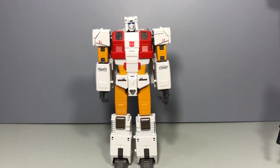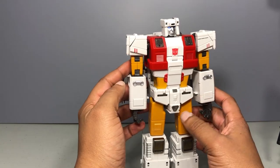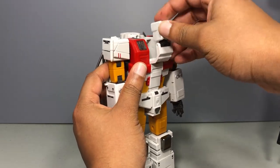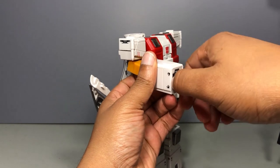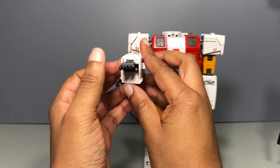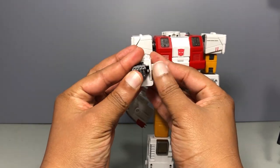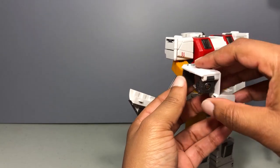Let's go ahead and get to the transformation. We're going to do things a little differently — robot to combine mode, then to jet, because combine mode is on the way to jet mode. First, we're going to put his head into his chest. Hold the neck, push the head down, pop it back in. Then rotate his fists palms-facing down, move his thumbs outward. Put his hands to fists with thumbs up.